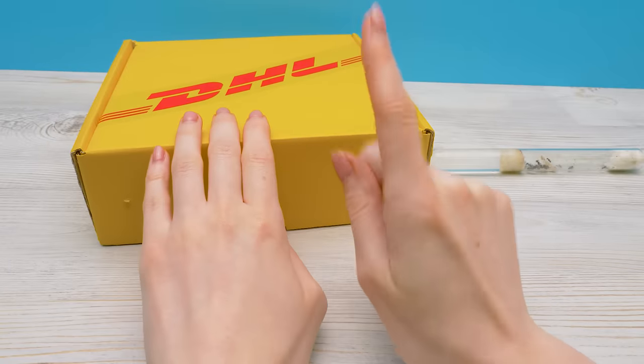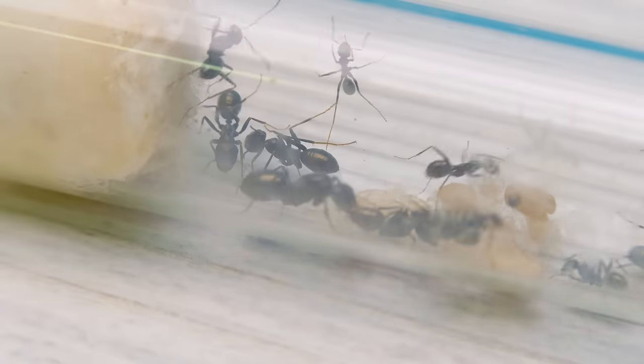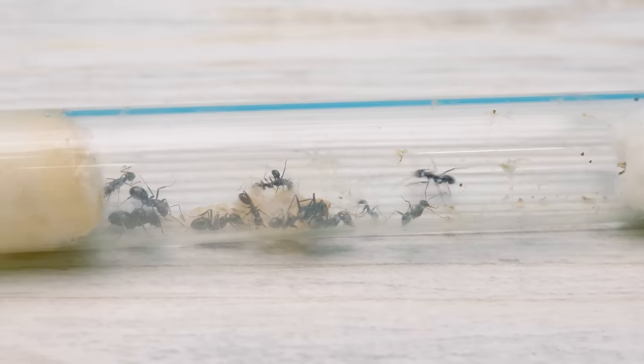But we need to assemble it first. Are we going to be antsologists? No, Sam — ants are studied by myrmecologists. And we'll just be keeping the ants at home.